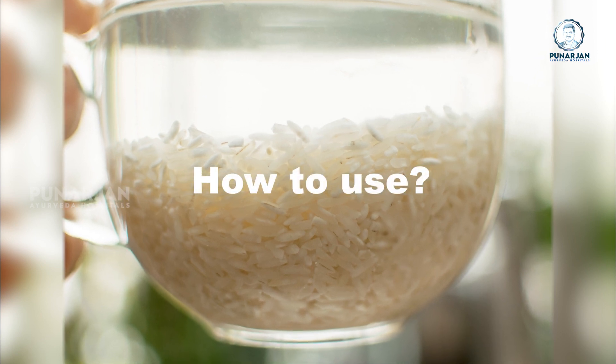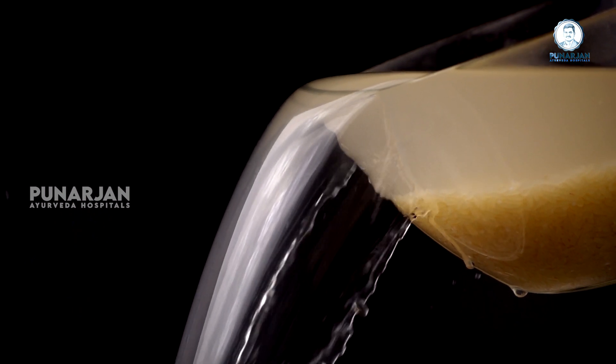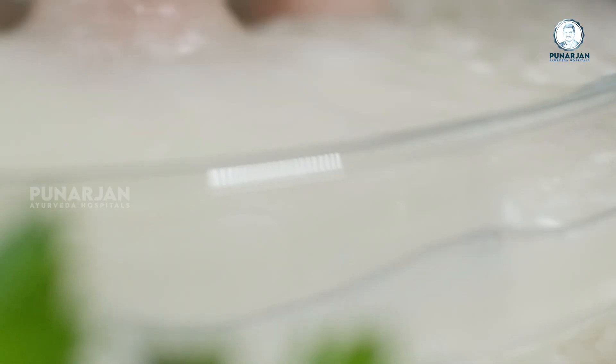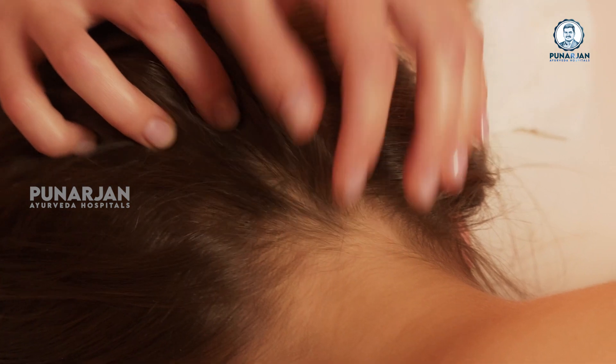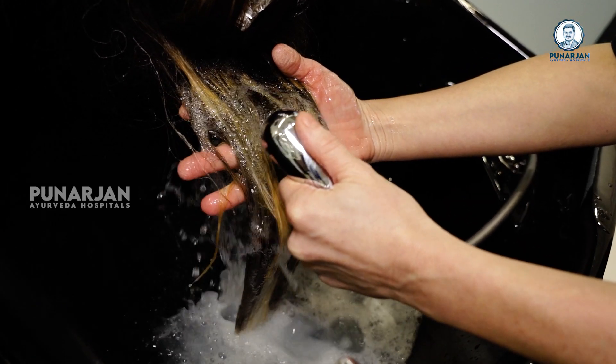Here is how to use rice water for hair. Wash one and a half cups of rice thoroughly, add two cups of water and soak it for half an hour. After this, separate the rice from the water. Pour this water on your scalp and massage it. Wash with water after 20 minutes.